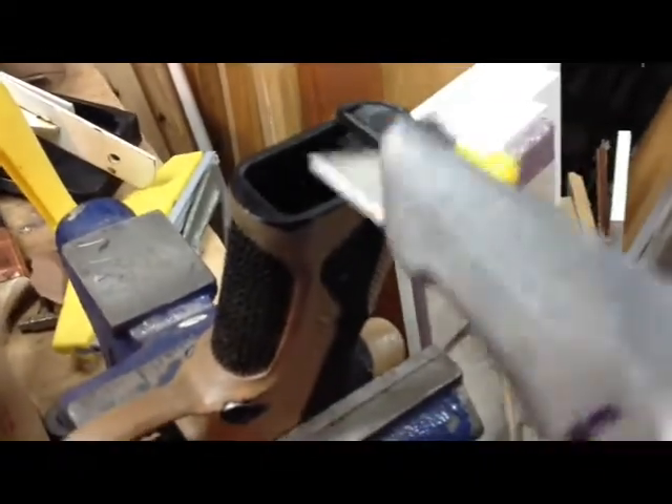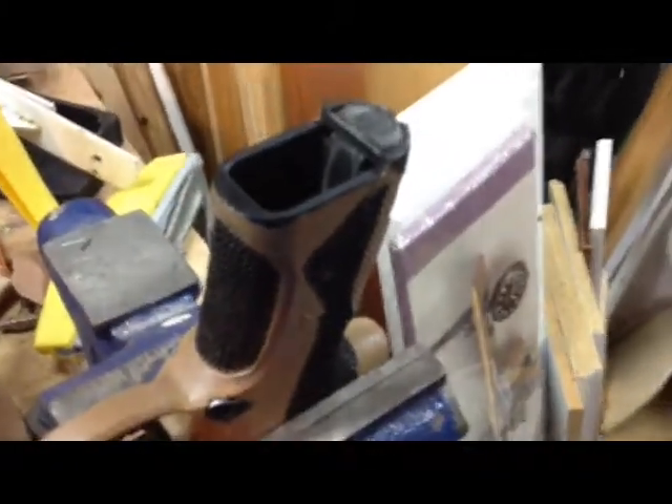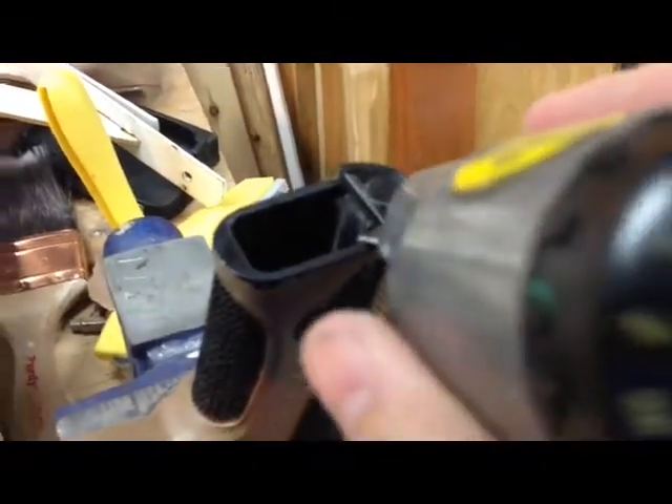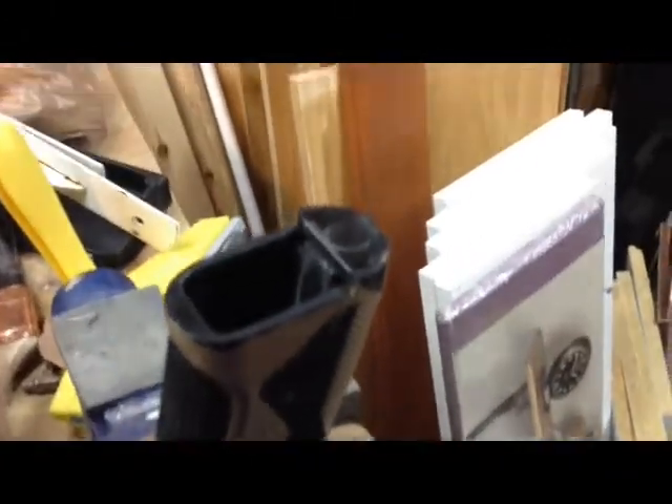What I'm going to be doing right now is a video about beveling my magwell. Just thought you guys would want to see that. Since it's polymer, I'm just going to take this hard knife and kind of scrape away at it. You guys will see the finished product in three, two, one, zero.